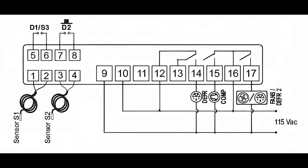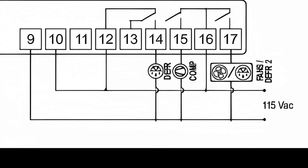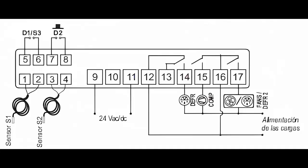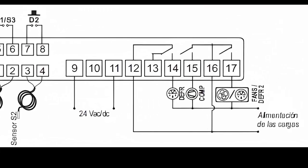Connect the load power cables to the respective outputs. For the compressor, use terminal 15 for the primary power, and take the other power directly from the supply, considering that the line should go directly to the compressor common.